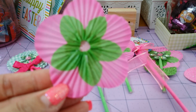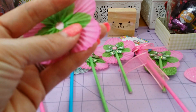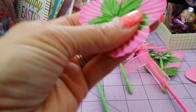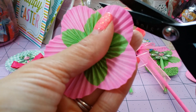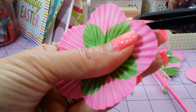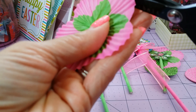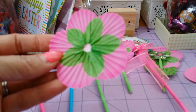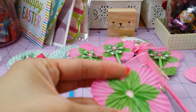How adorable is that, right? So stinking cute. And again, if you get a little excess, you just want to cut that off. But that is truly a rosette, truly a flower, right? I thought that came out so cute and I just had to share it with you guys.